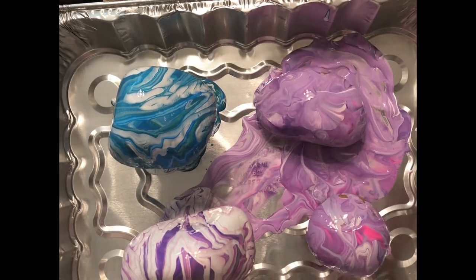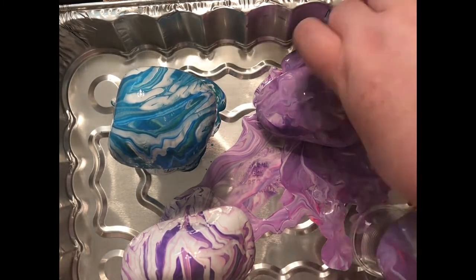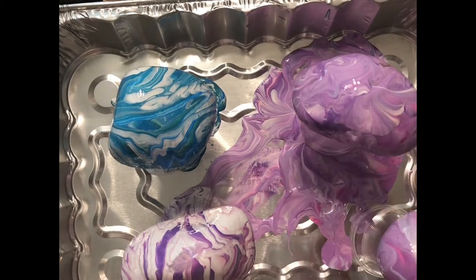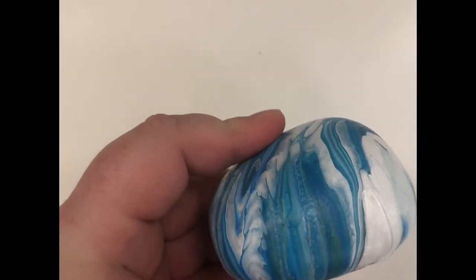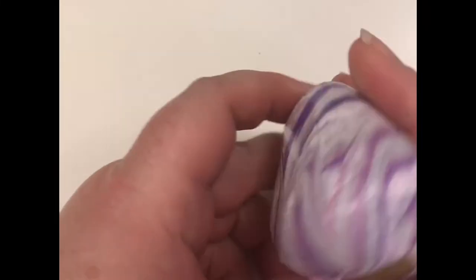You'll see there's a very different finish to the paint doing it that way. These are my rocks after I've let the paint dry. This one had a spot that was missing where the paint didn't go on, and I filled that in using the paint marker.